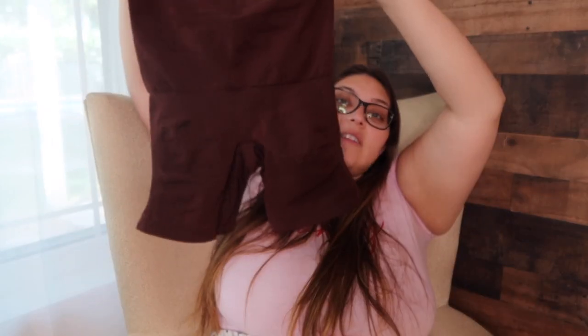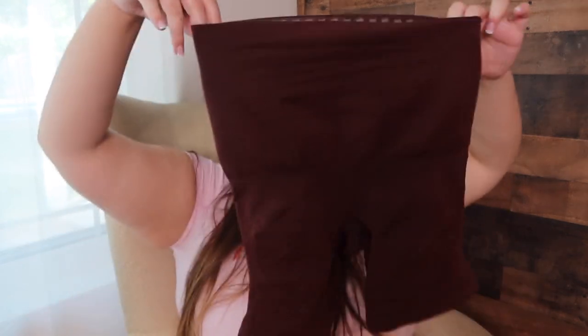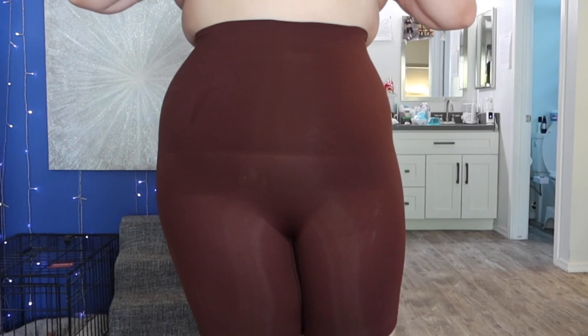Then I got the Unstoppable high-waisted shorts in yellow and in the darker brown shade. I don't like yellow so we're just going to talk about the darker pair. I love this pair. I love how it goes all the way up to basically the higher part of my waist where it really goes in — that hourglass shape. It pulls all of my tummy in and goes all the way up there without touching where my bra would be, but it's pretty close, so I get a lot of coverage.